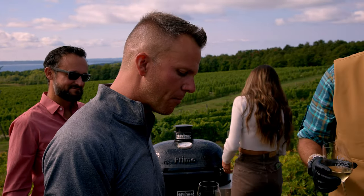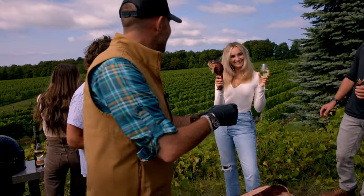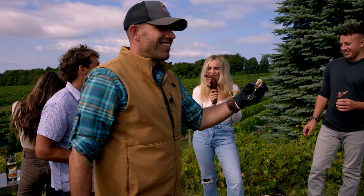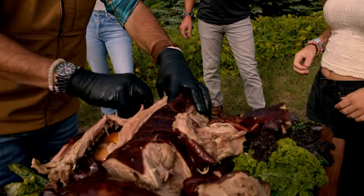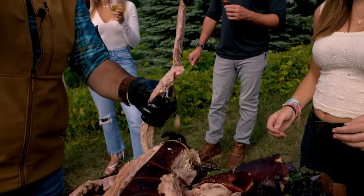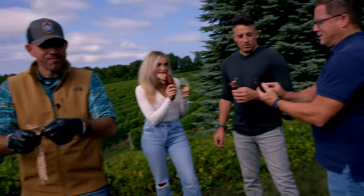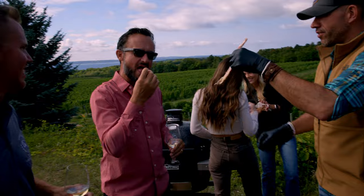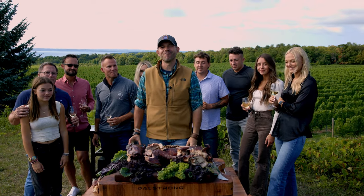That late harvest Riesling though — it just totally cuts through. Here, check this out — that's the backstrap, the equivalent of the backstrap on venison. You've gotta try that. Come on over. Isn't that awesome? There you go, a little bite. Who else — Casey, come here! What do you think? Awesome. Cheers! This has been Riesling injected hot smoked suckling pig all over live fire. Stay hungry.